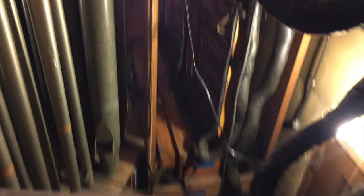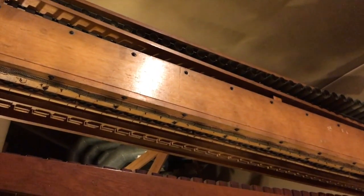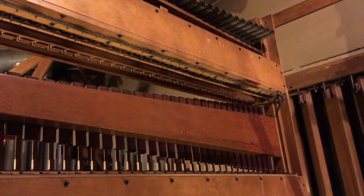Here's from the second level. This is the spot that we just were. We have three tuned percussions on this side: this is a marimba harp, and then we have our glockenspiel, and below that is the xylophone. Beautiful and everything.